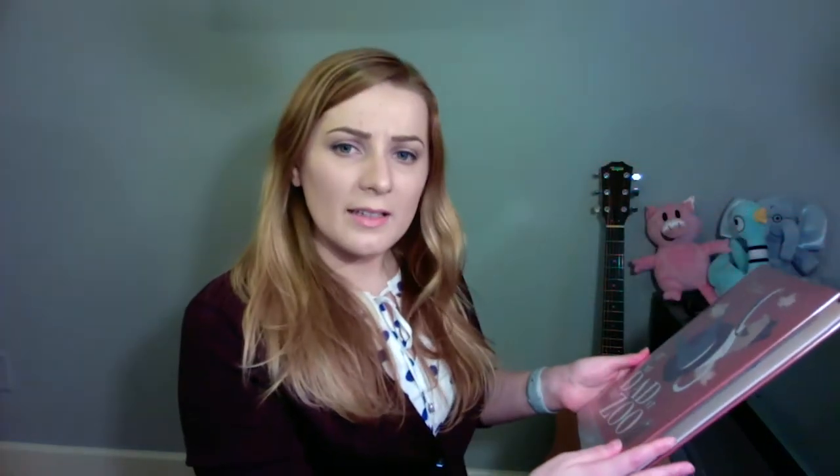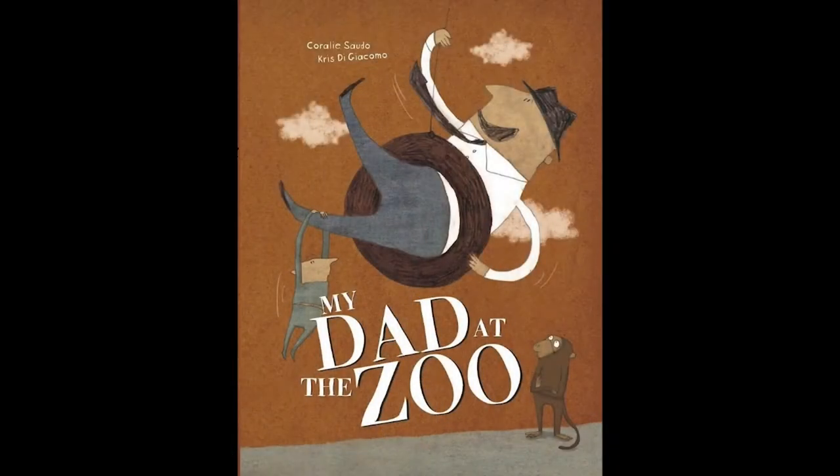Alright, friends. I think it's time to read a book and I have a very special book for you today. This book is called My Dad at the Zoo. Do you think we should read it? I think we should read it. Can you put on your listening ears? We're gonna read our book. My Dad at the Zoo by Coralie Sato.